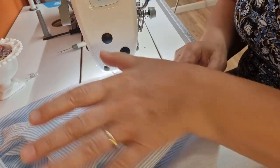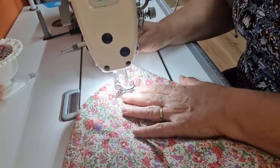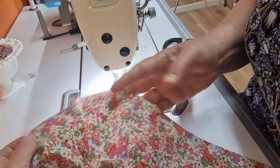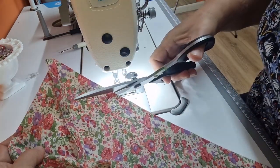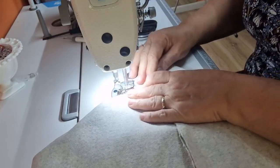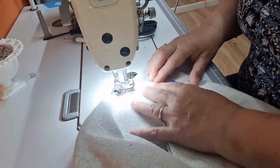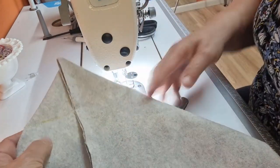We'll set that aside and do the boxed corners on the lining and the main part of the bag. With the lining fabric, mark our three inch box, put your hand inside, open it out and find your corners. When you've stitched the corners down, cut these ears off — stitch about a quarter to half an inch away from the stitching line. Repeat for the main bag and trim those ears off as well.